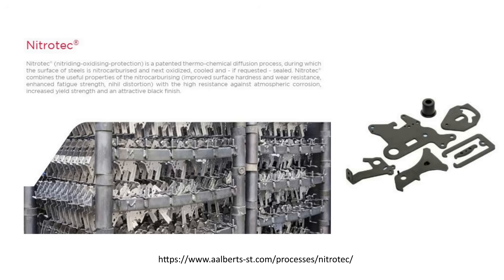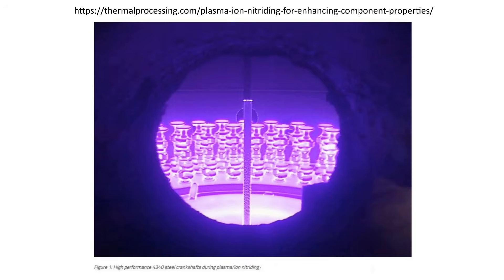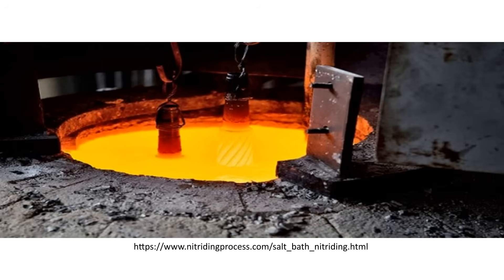A plasma or ion process uses an intense electrical field to ionize gas at the surface of the part and allow its diffusion into the material. Pure nitrogen would likely be used instead of ammonia gas in the case of nitriding. The intense electrical field allows for the diffusion — not the high temperature and decomposition of another gas. This is usually done at a lower temperature than other processes.